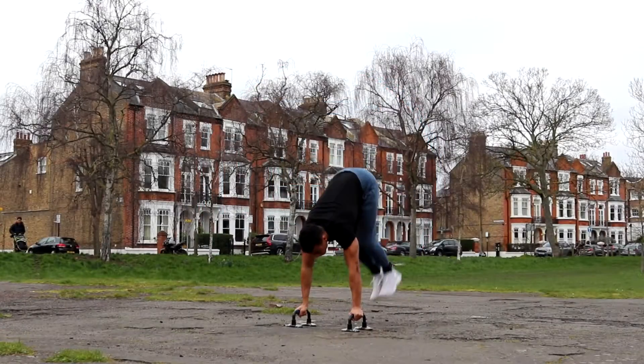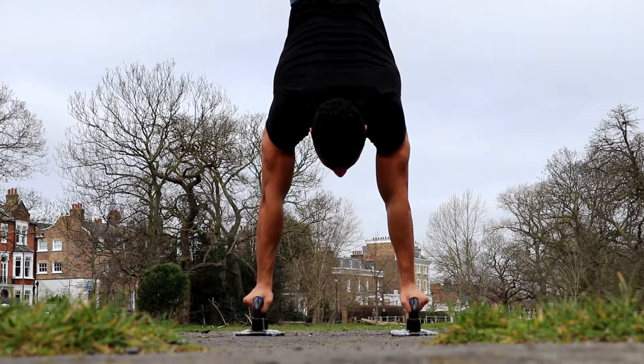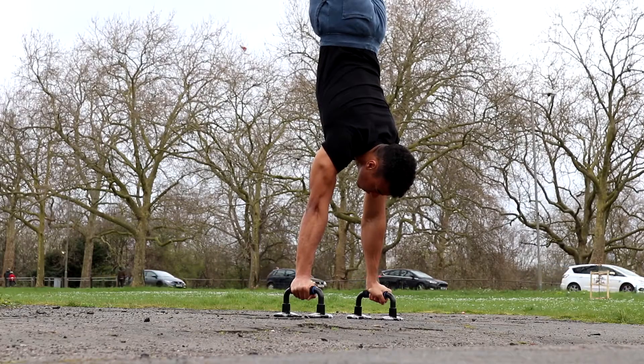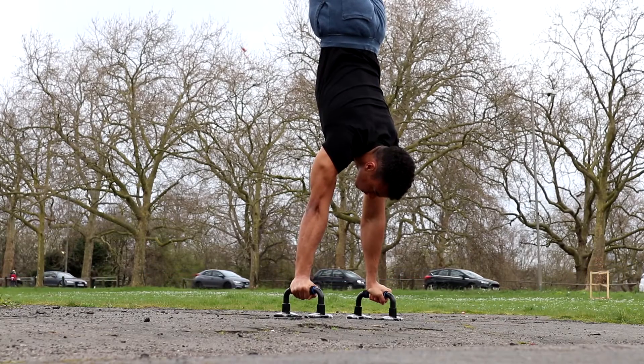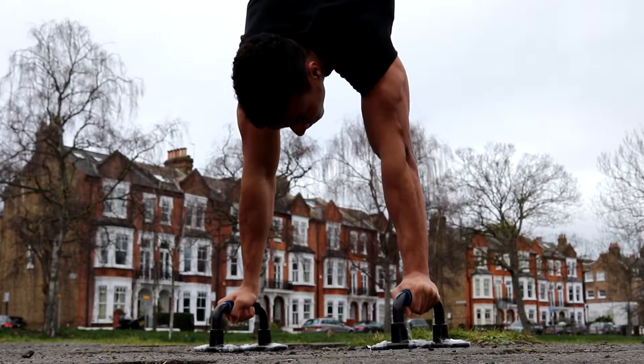Welcome to Ashton Fitness. Today I'm going to show you how to handstand on parallettes. Performing the handstand on parallettes is significantly harder than performing it on the floor, so this tutorial will show you four of the best tips you can use to improve your balance and strength so that you can master the handstand on parallettes as quickly as possible.